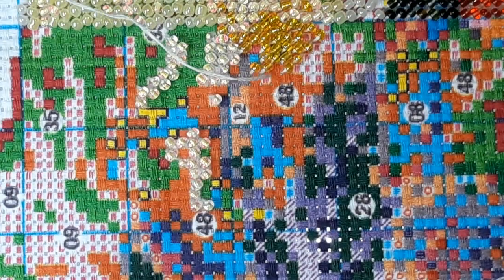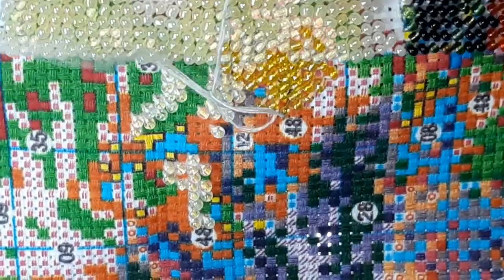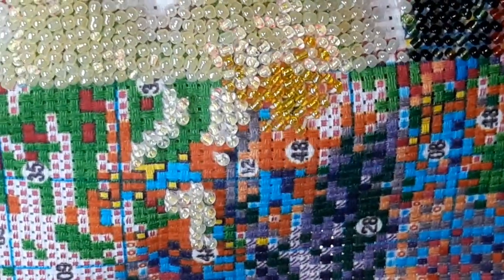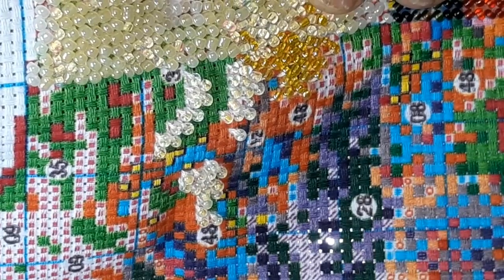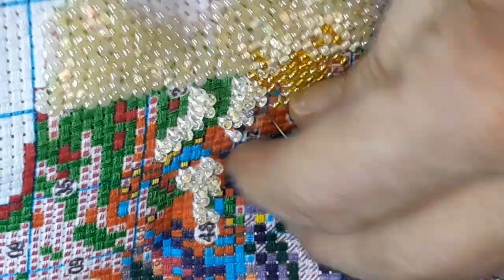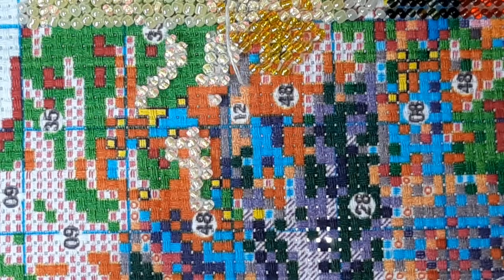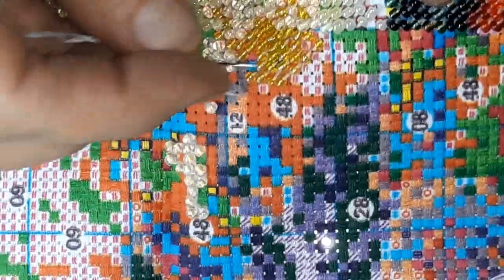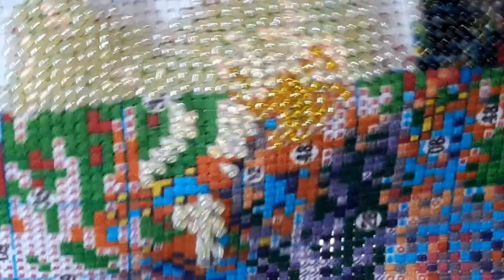Every time I go looking for a new project, either diamond painting or stitching, I think 'well I could do that faster if I diamond painted it' or 'that'd be fun to do stitching,' you know. So you try to find the crossovers and some you can find and some you can't. I just thought I'd work on this for a little bit and do something different. I know you're probably all sick of that cottage.